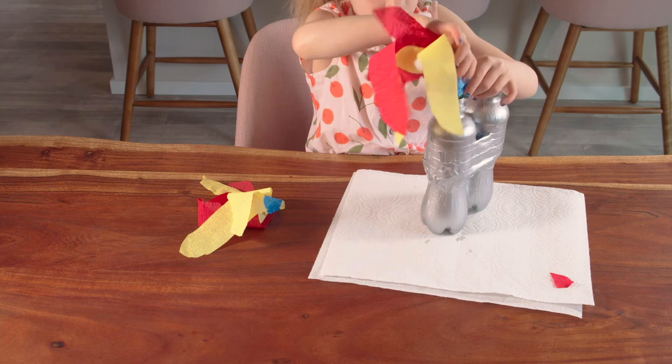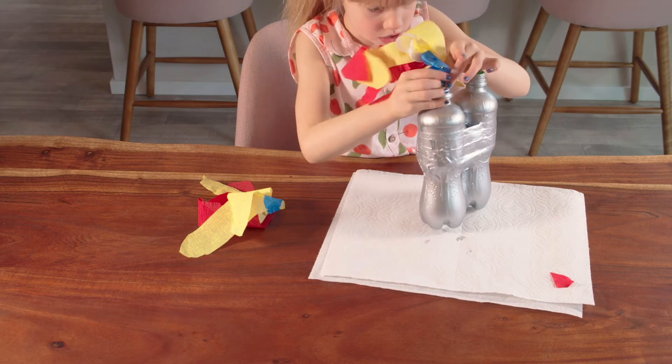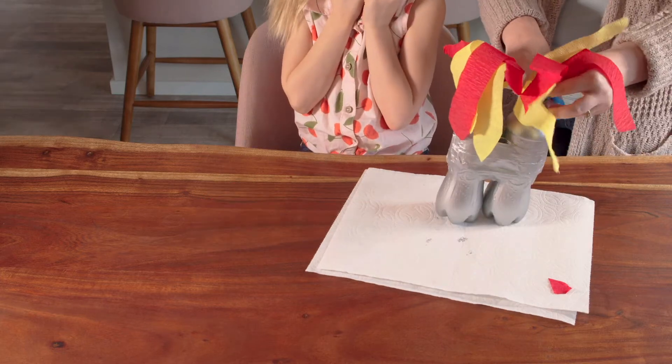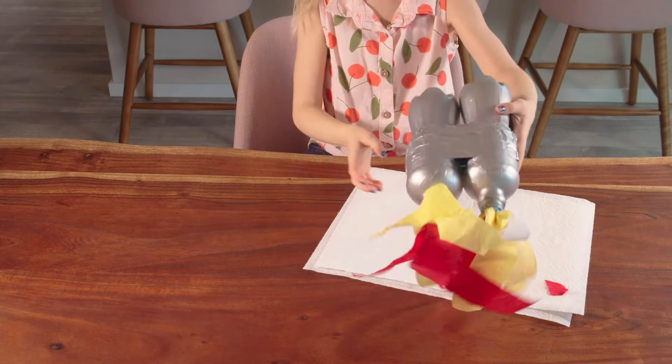Next, tape the blasters into the hole of the bottle. Remember, it's okay to ask Mom for help. Wow, that looks cool!